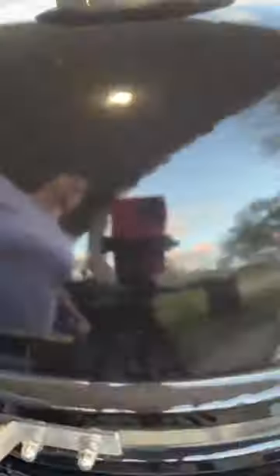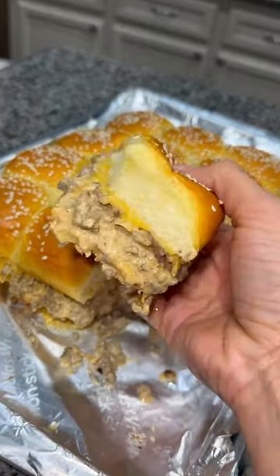Bake at 350 for 15 to 20 minutes. Now dig into these tasty cheeseburger sliders!